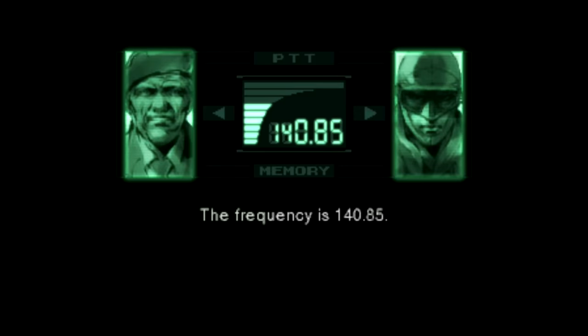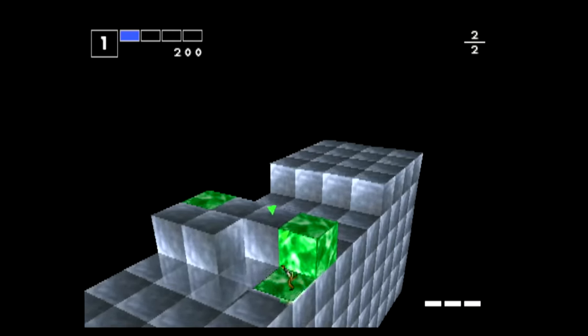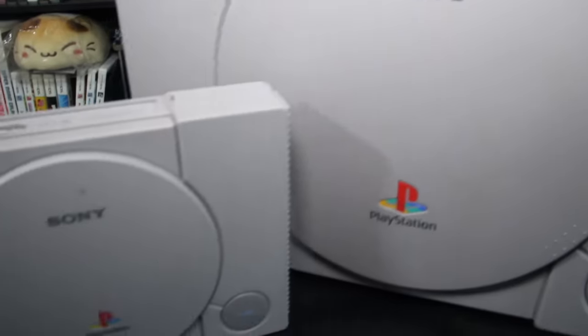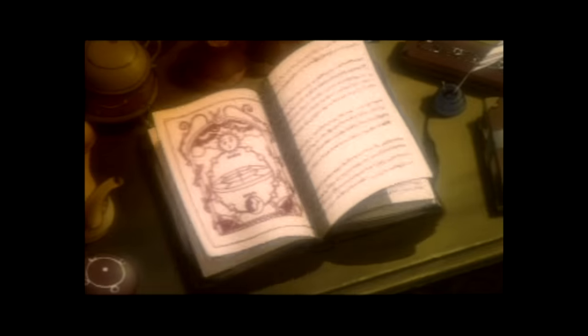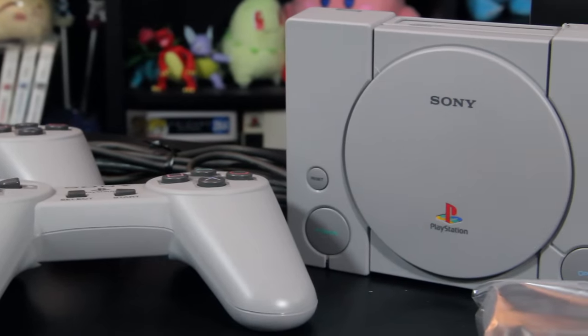Hey, plumber boy, mustache man, your worst nightmare has arrived. Check up your stuff. I got a little surprise for you here. We got real time, 3D, lush organic environments. How does that make you feel? I'm ready.